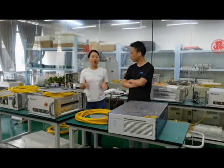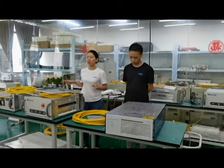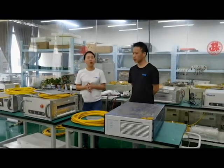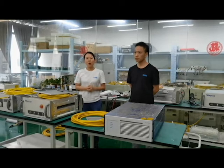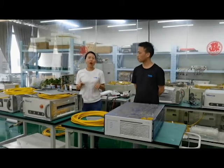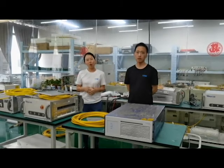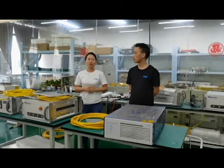Today, we are in our laser source repair station. You can take a look at our left — we have many tools and lasers. I'm sure in a very short time, you will have your laser source repair station in your country or in your city. I hope that person is you.